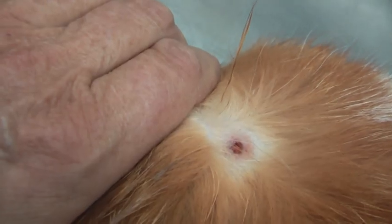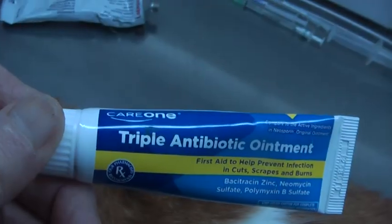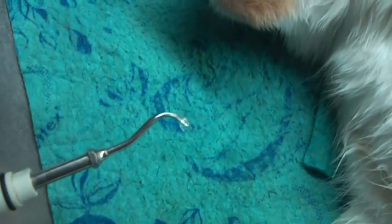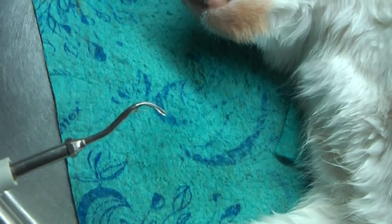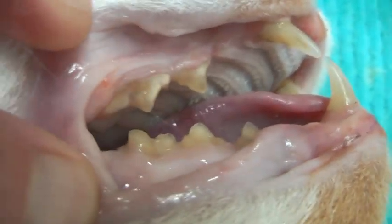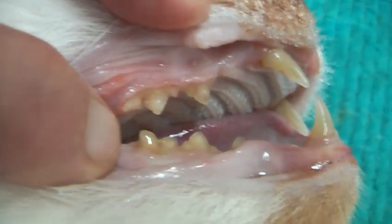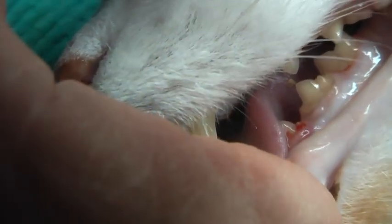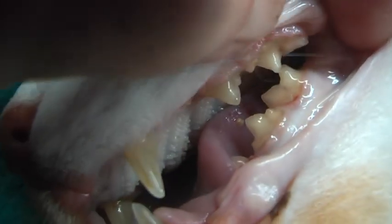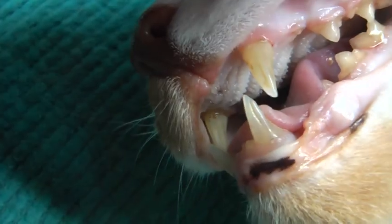I removed it — just a small thing, not for chewing. I should clean the teeth here. Some work to do here too. This one down there — okay, it's a bit damaged, but it doesn't matter; this is an old cat. I considered pulling it out, but I won't. He's 15 to 16 years old.